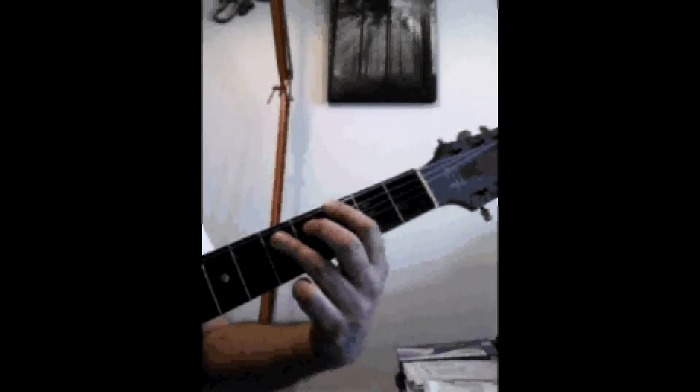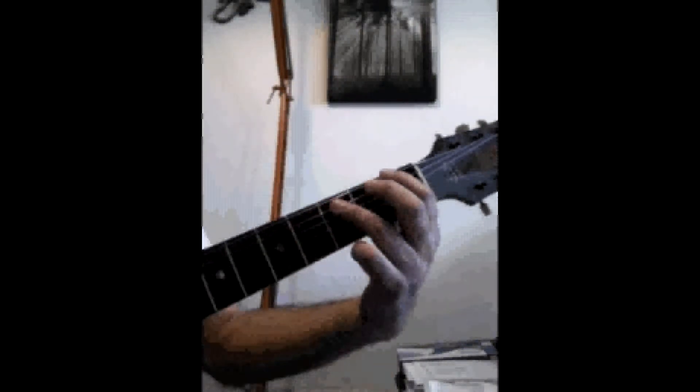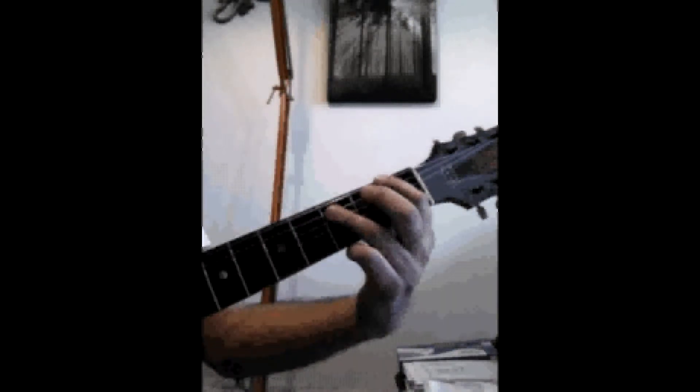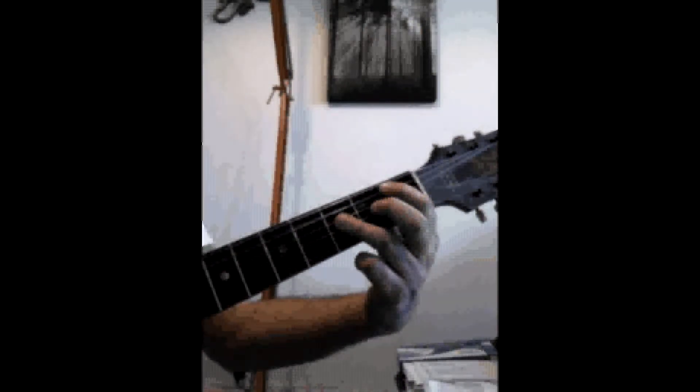If I was going to call out frets, we would have 1-3, 3-1-1, change strings, 1-1-3.